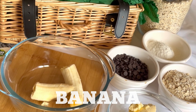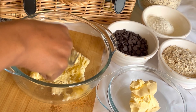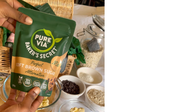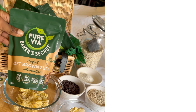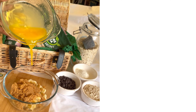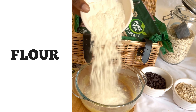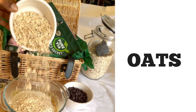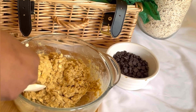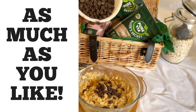First we're going to mash a banana — it's always best to use one that's very ripe because it makes it sweet and it's easy to mash. Then add your sugar. I'm using Purévia, a sugar alternative — a soft brown sugar alternative — or you can use just normal sugar. Add your melted vegan butter, then flour and oats. Then add your chocolate chips — I didn't even measure it, so you can just put as much as you like.